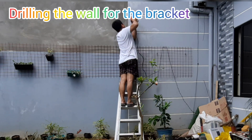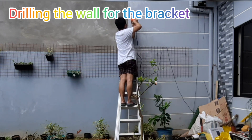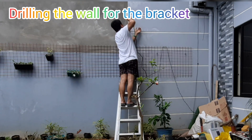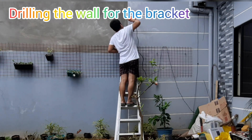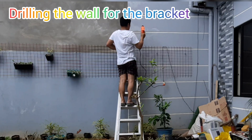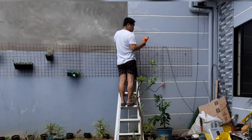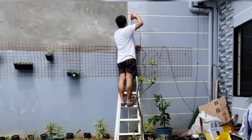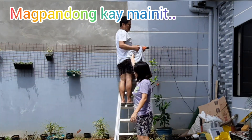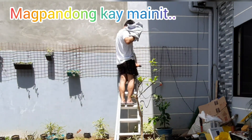Tuloy-tuloy lang ako sa pag-drill ng wall para matapos ko at mailagay ko na yung solar light panel at LED light. Ang importante guys, yung solar panel kailangan maarawan siya kasi solar nga siya with battery. Kapag sinabing solar, magcha-charge siya ng voltage/energy galing sa araw — yun ang magsusupply sa kanya para mag-charge.